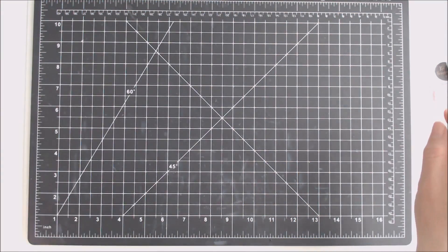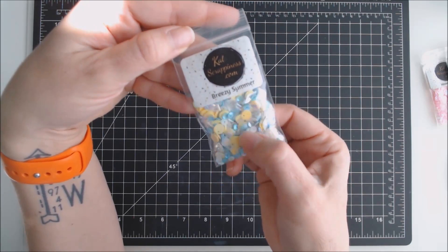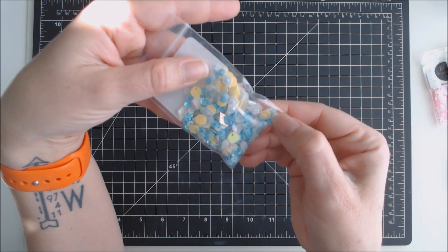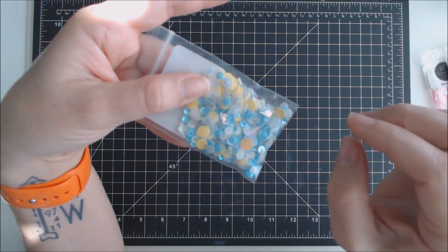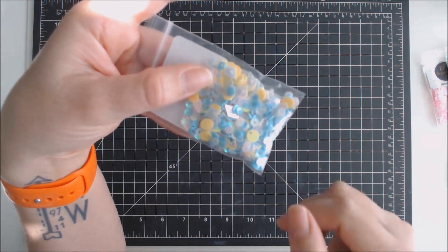The last one I received — I think this one's my favorite of the four — is called Breezy Summer. It has yellows, blues, whites, and clears, some flat ones, some small cupped ones. And then it has these little diamond-shaped ones. I've never seen those before.